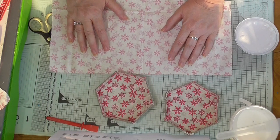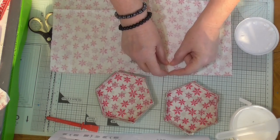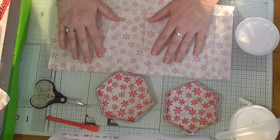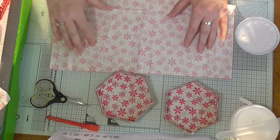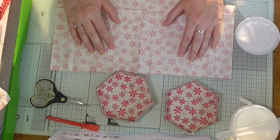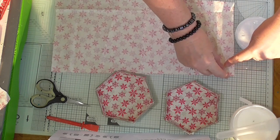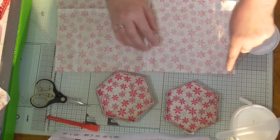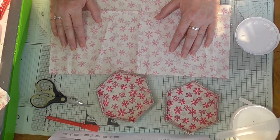Cut two pieces of cream fabric, 39 centimetres by 18. Use a pen to mark and draw a line. I'm going to skip drawing the line and just do it roughly — I don't think it matters too much if you're a little bit out. The pen line would go along here: you measure one and a half centimetres, which is about that much — it's not a lot.